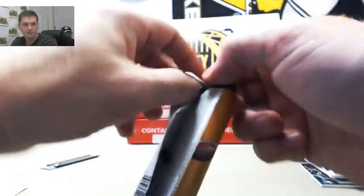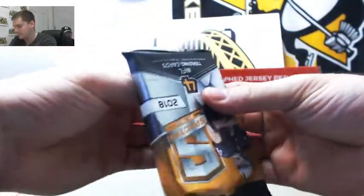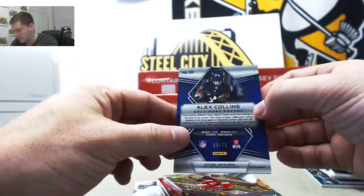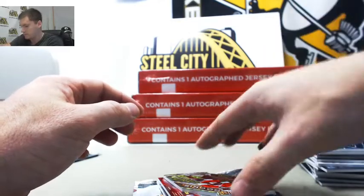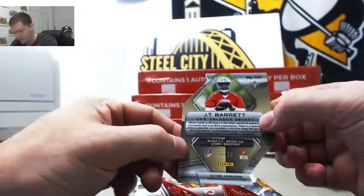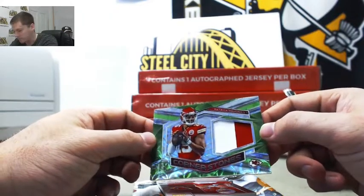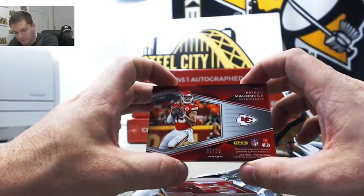Last pack. Alex Collins, 19 out of 75 — going to Stuart. JT Barrett die-cut rookie, Ohio State, 25 out of 25 — going to Michael R. Patrick Mahomes two-color patch, number five out of 25 — that is going to Michael R.